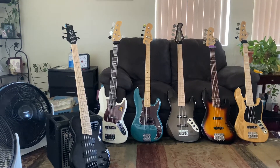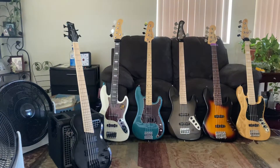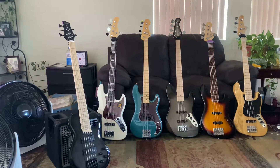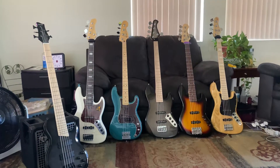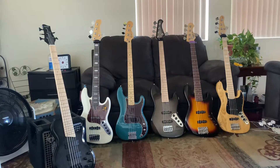Then my bass after that would be the Ken Smith with the Aguilar pickups. Then the last one out of this set would be the Allen Eden Disciple 5, which is very clean. I'm about to change the strings on it. So that's a look at what I'm practicing with now — not playing anymore. I just love the hobby of basses.